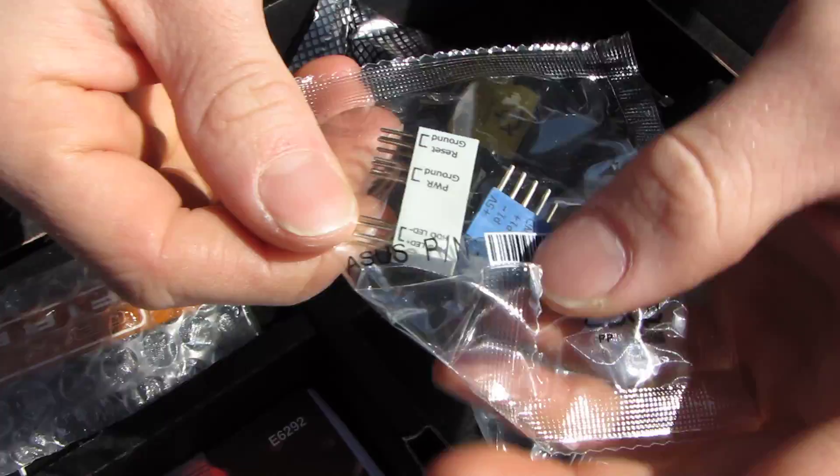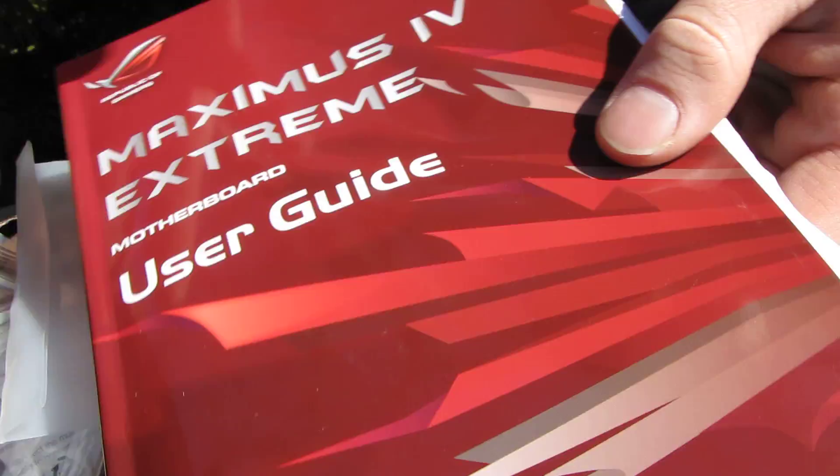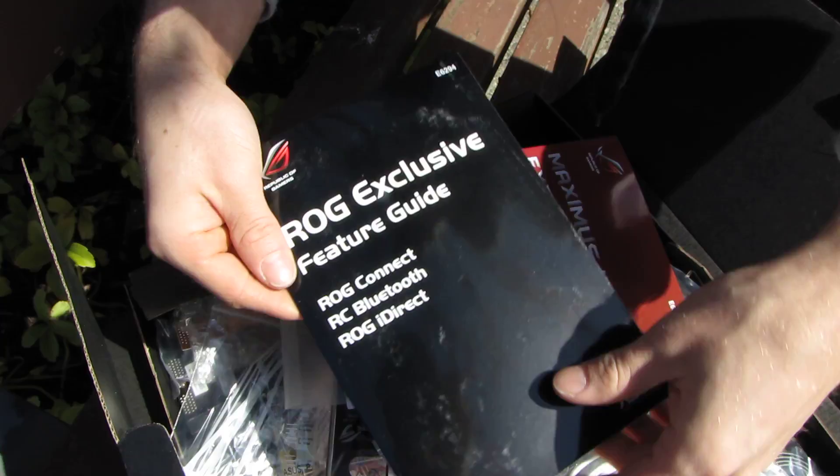We've got some zip ties, Q connectors, and voltage checkpoints — a quick-install probe kit so you can check voltages, which we'll cover when we look at the board itself. There's an IO shield, a couple of temp probes — three to be exact — the Maximus IV Extreme user guide, installation DVD, and labels for your SATA cables so you can keep track of which are which once routed in your case.